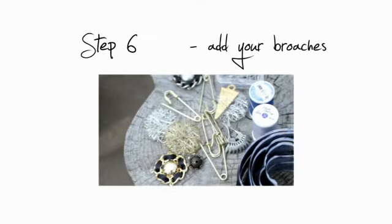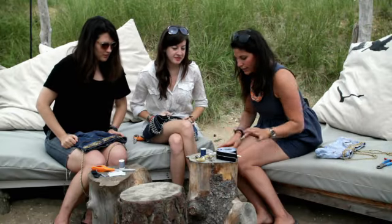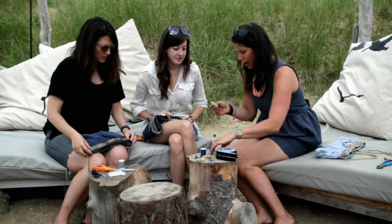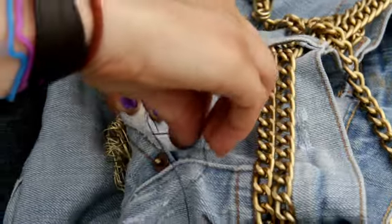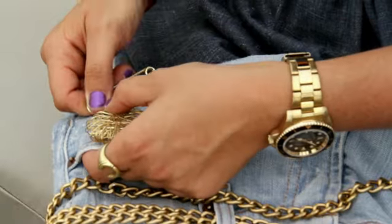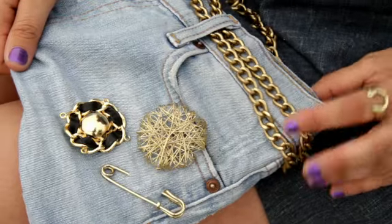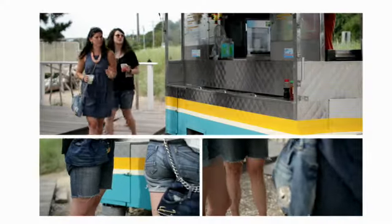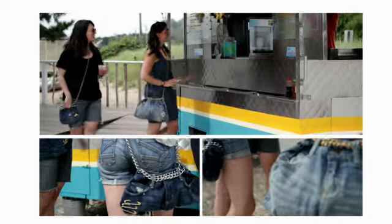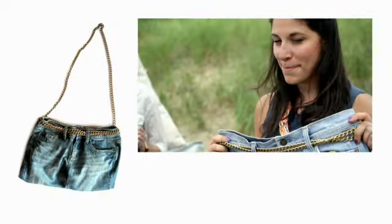Step number six, the last and final step: add your brooches. I have all these cool odds and ends here — vintage brooches, cool wire pendants, and these oversized kilt pins, which I think are super rad. I think we should sew on a couple, kind of clustered in the corner. Okay guys, let's see the finished product. P.S. I made this.